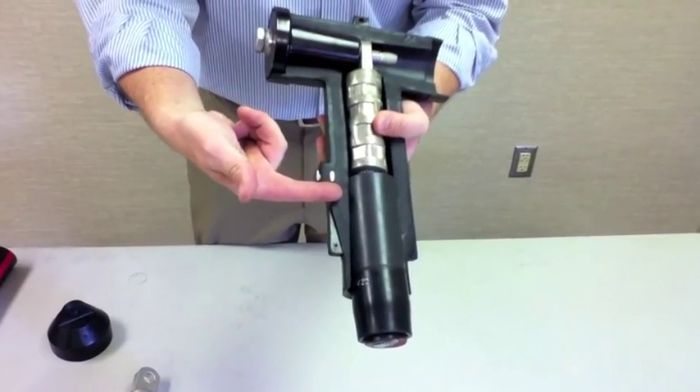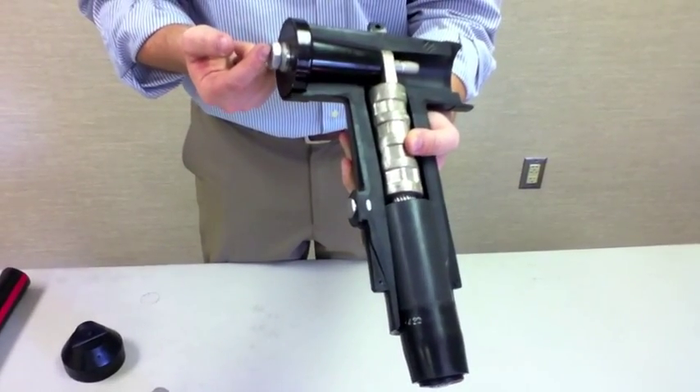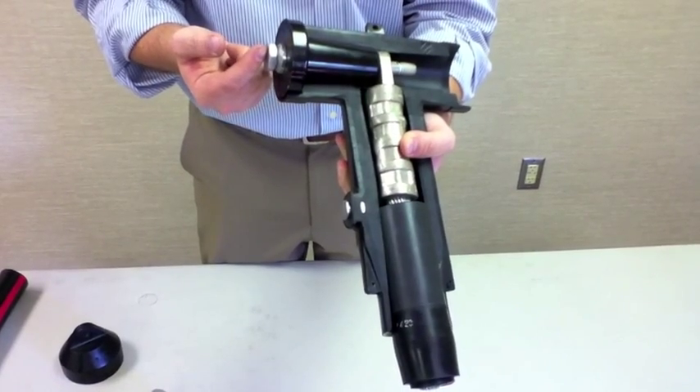Just like load break elbows, you have a capacitive test point that's an option. In addition, the insulating plug can also act as a capacitive test point.